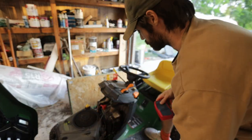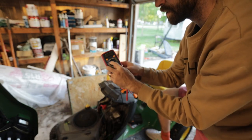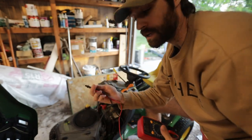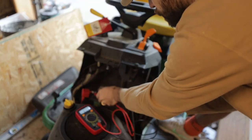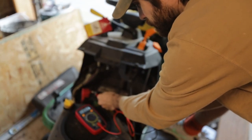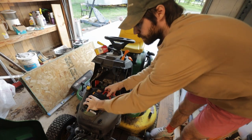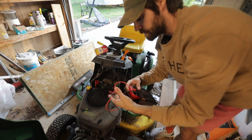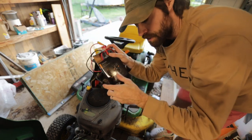I have this multimeter and we're going to check the battery. We'll move it to 20 volts, go red on red and black on black. It's getting 0.01. If you need a multimeter, this is available on Amazon — the Astro AI digital multimeter. Check the link in the bio.